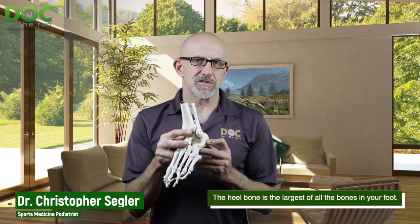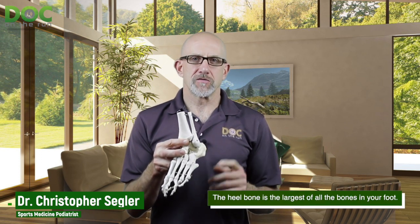Number one, the heel bone — as you can see — is by far the largest of all the bones in your foot. So that's interesting fact number one.